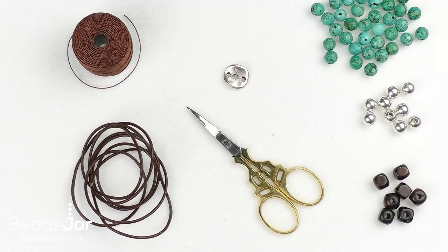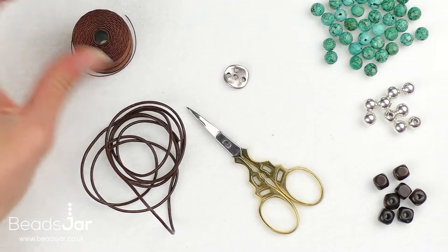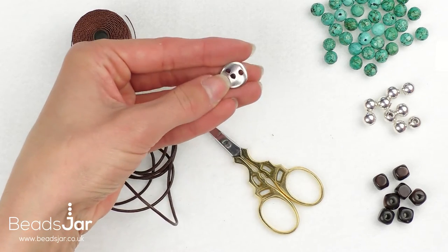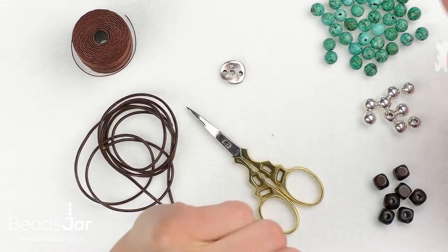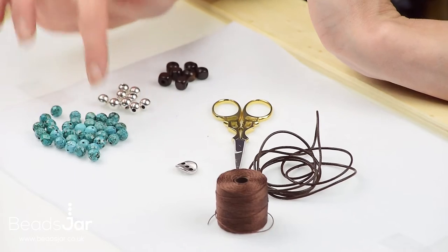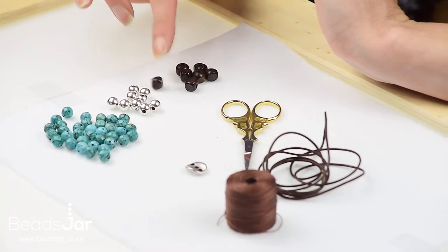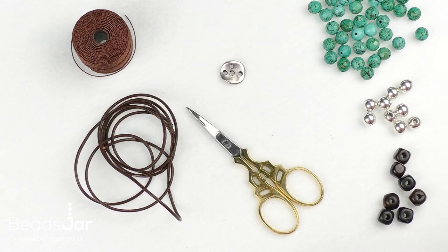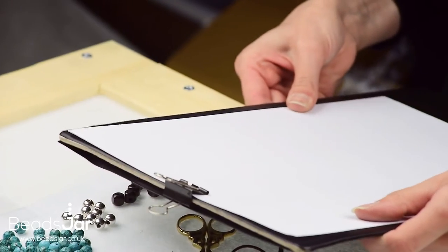We're going to make this fabulous Double Wrap Woodland Walk Bracelet. We're going to be using a 2mm brown leather, an S-lon cord, and a coin bead to finish which will act as our fastener. We have an 8mm faceted turquoise bead, an 8mm plain silver bead, and a square wood bead that's approximately 8mm also. I've also just got my scissors, and the other thing we'll be working with is a board with a bulldog clip at the top.